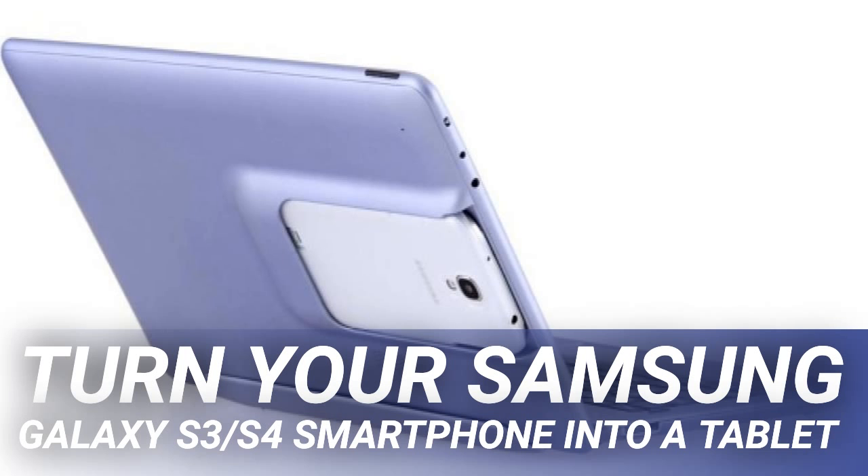The Anker 20,100 milliamp hour PowerCore offers a huge battery capacity. It can charge an iPhone 8 almost eight times or a Galaxy S8 five times, and can hold a charge for up to seven days. Voltage Boost and PowerIQ recharge technologies allow for efficient, fast charging. It is pocket-friendly and certified safe, ensuring protection for your smartphone or tablet. Its dual device output lets you charge up to two devices at the same time.